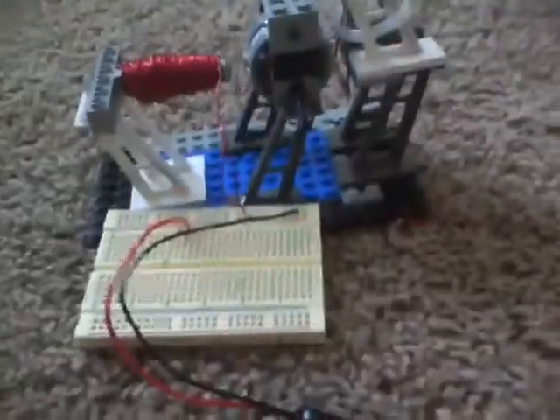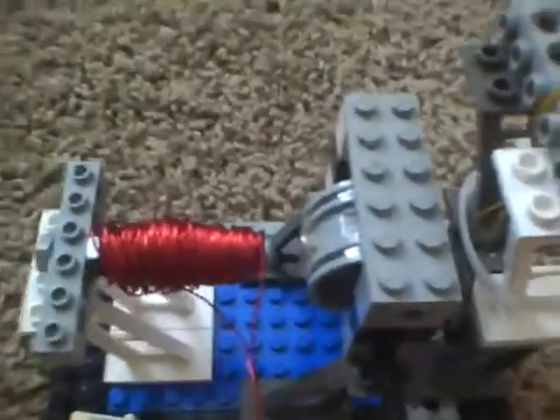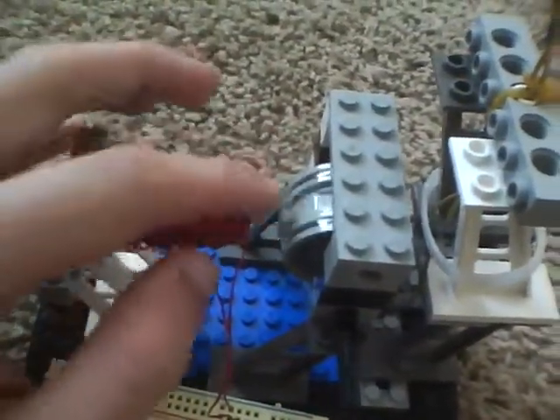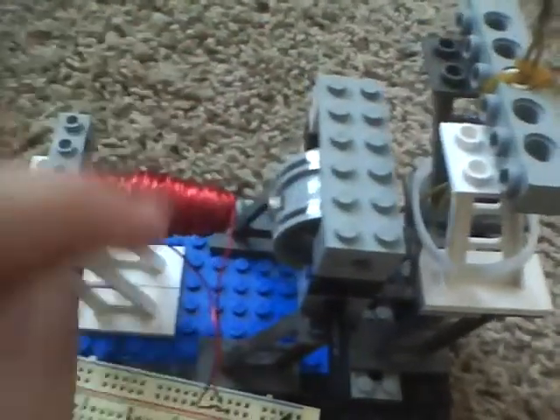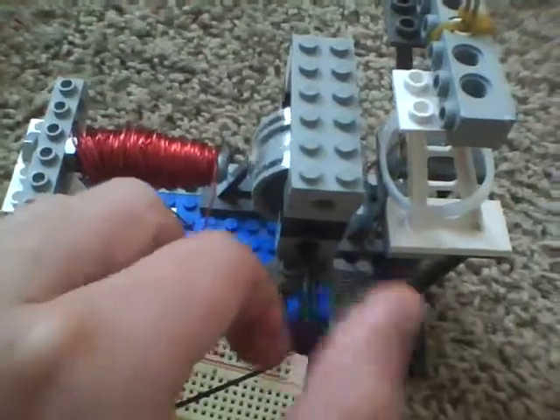This is how you quickly test your coil to make sure you've got the correct polarity. The coil is supposed to repel these little permanent magnets on the rotor, and they're supposed to repel them in the clockwise rotation.